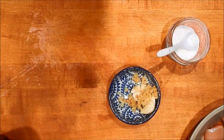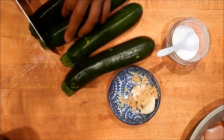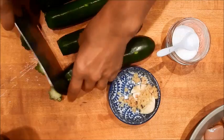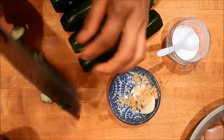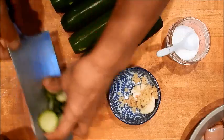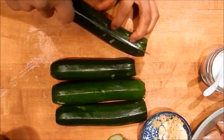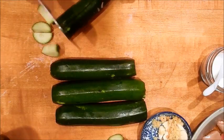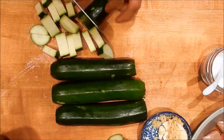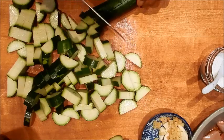Next we have zucchini. I'm going to cut off the stems and the little ends — I save these for broth, so don't throw them away. I'll cut each zucchini in half and then into half rounds. Whenever I do a stir fry I like to use a higher ratio of vegetables to meat.